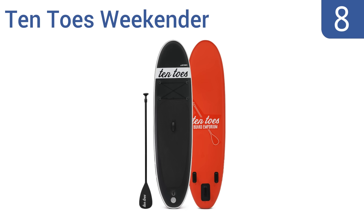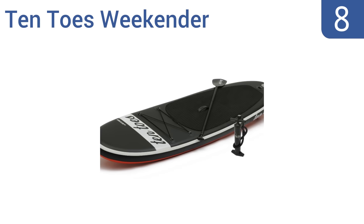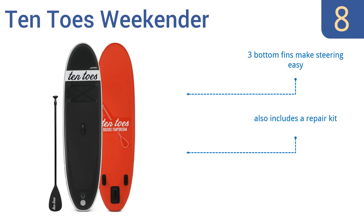Coming in at number 8 on our list, the 10-toes Weekender is available in five different colors and is constructed from military-grade PVC materials. Its 10-foot length allows for smooth maneuvering in the water, making it suitable for riders of almost all skill levels, but it is a bit heavy to carry. Three bottom fins make steering easy and it also includes a repair kit. However, the pump hose has a tendency to leak air.